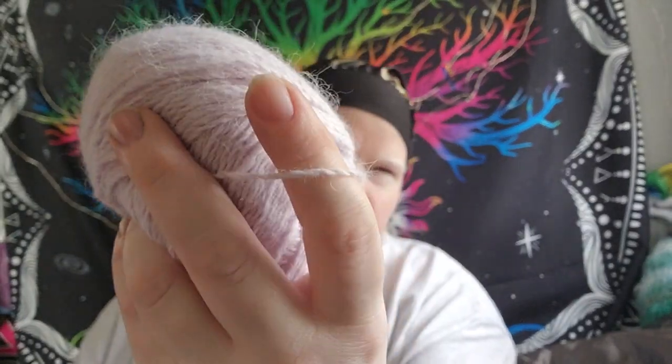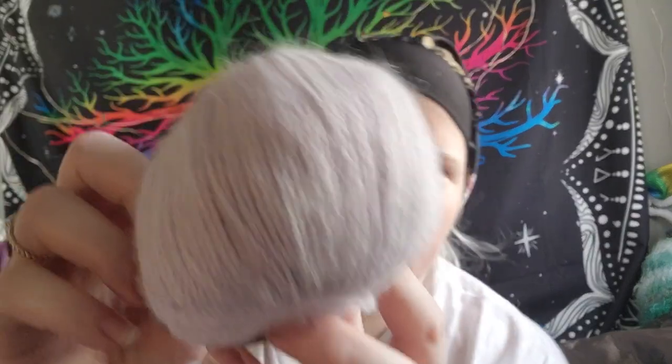This is called Angora Cashmere. It is 20% cashmere, 40% Angora, and 40% polyamide. It's a 50 gram ball, 200 meters, or 220 yards. So it's a fine number two. By that yardage it should technically be a fingering weight one, but it definitely is a two. And I have a feeling this will bloom. I just wanted it, I wanted to touch it — cashmere and Angora and polyamide, I felt like it had to be really soft. And it is, it is so soft. It's lovely, and I think it will be nicer after it washes.